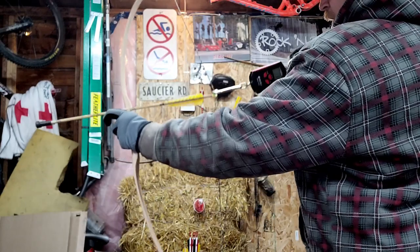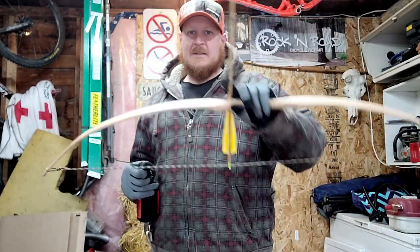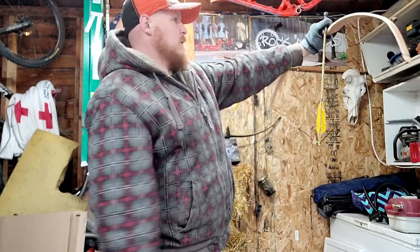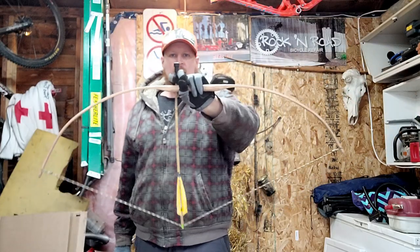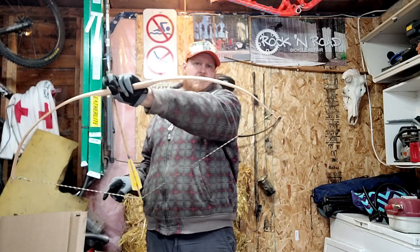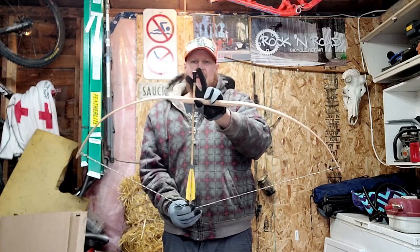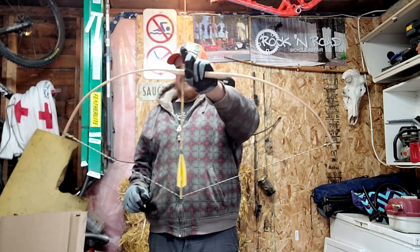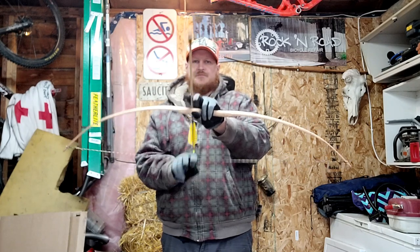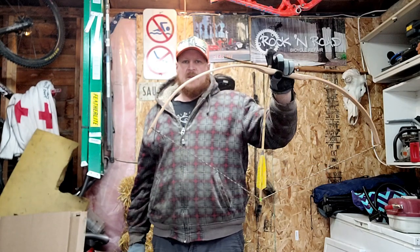I don't think I'm going to put it on the tillering tree, but let's see what we got here. Right now I'm drawing about 12 pounds at 20 inches, but I've got to check out the shape of this while drawing because I think I got a bit of a hinge. The shape's not too bad - there's a tiny bit of a hinge developing right here. What you're looking for is a very symmetrical U-shape, and I'm getting close but she's not perfect, that's for sure.